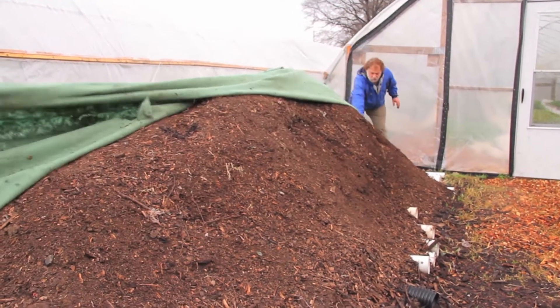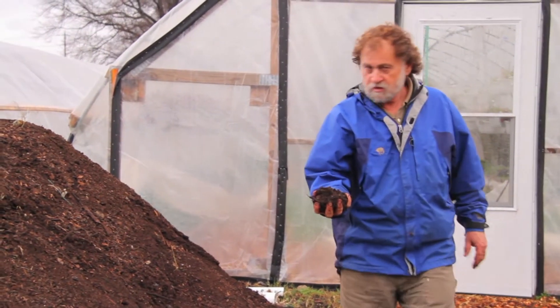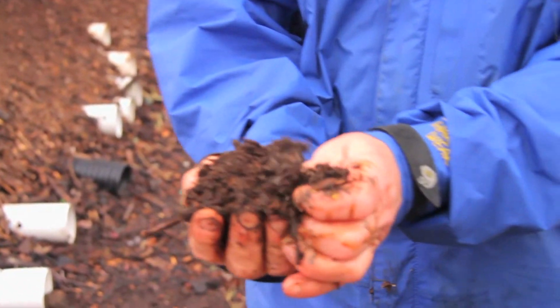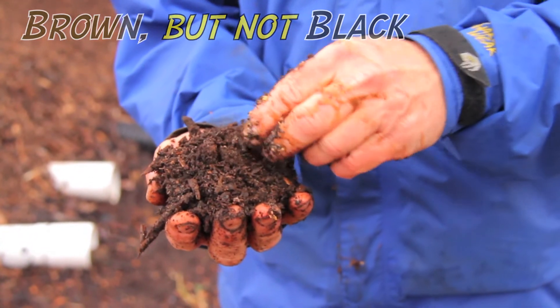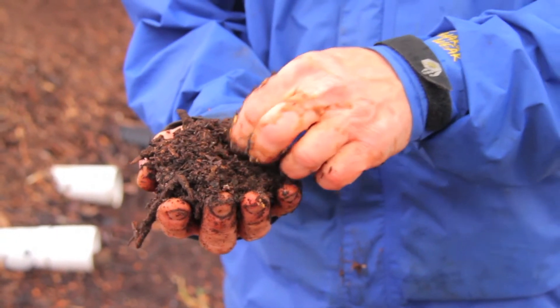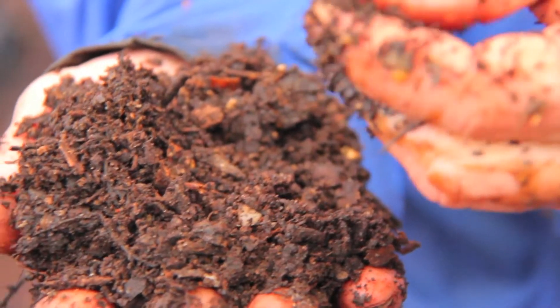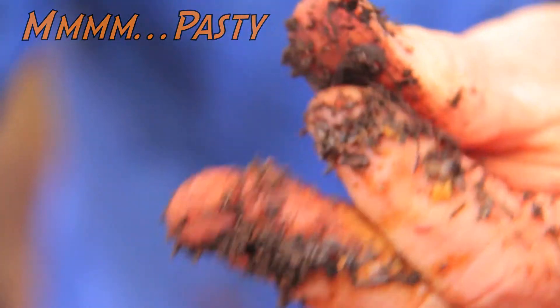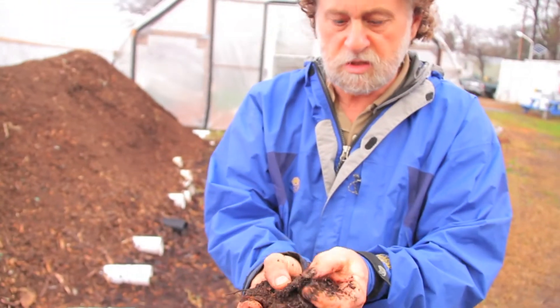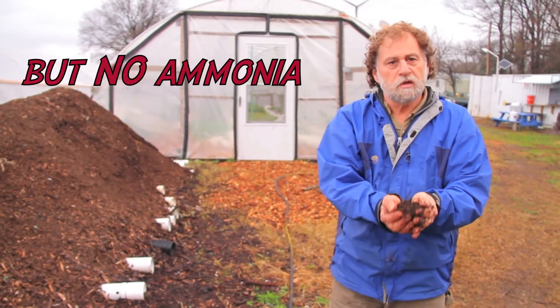We are covering the pile again. As you can see, this is our finished compost. The compost should look brown but not black — slightly dark brown. It should also have a texture where you can't really recognize what it used to be. If you squeeze it, it breaks down into a paste, and that means there's a lot of humus involved in this pile.